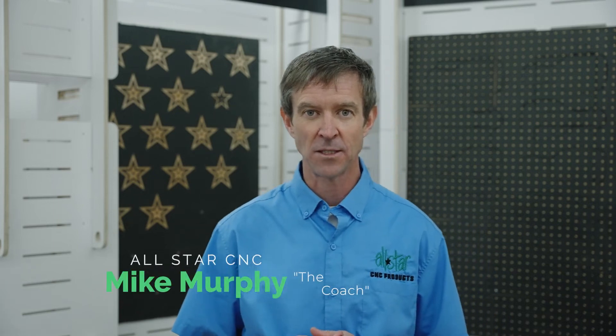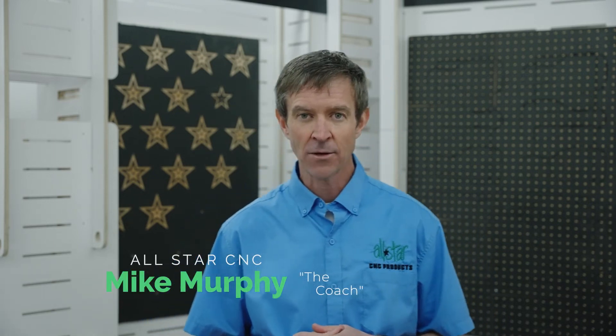Hey CNC Operators, this is Mike with AllStar. Back here today looking at another gasketing solution for those shops looking to improve vacuum performance on their CNC router.